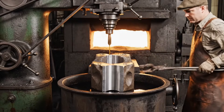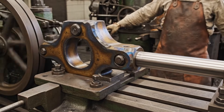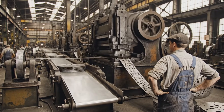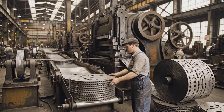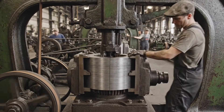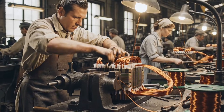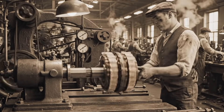Here we see the forged steel taking shape, milled with utmost precision before the critical hardening process.